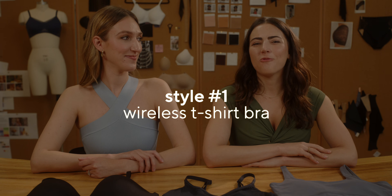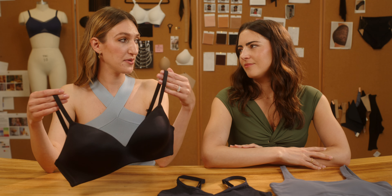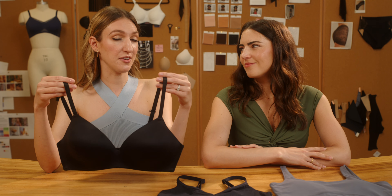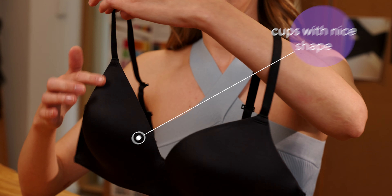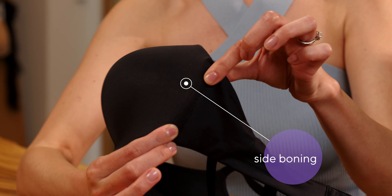To kick things off, let's start with a wireless t-shirt bra. This is actually going to be very similar to a traditional t-shirt bra, except it doesn't have the underwire. So all of that lift and support that you're looking for, you're going to get through other construction details. For example, you're looking for a really nice supportive underband, because that's really going to keep things in place. And then we're looking for a really great cup — something that's molded or a cookie — we just really want a nice shape. Additionally, a lot of these bras have features like a side boning here, which is also going to flatten things out, keep you from collapsing, and give you an amazing shape.